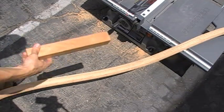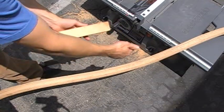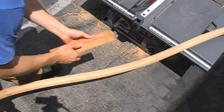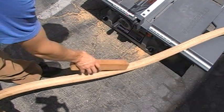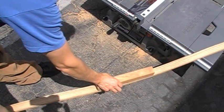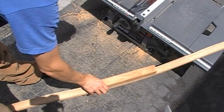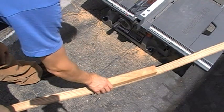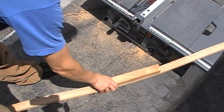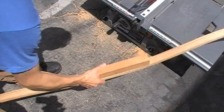Now we have the handle. The grain is parallel to the grain of the actual bigger part, so it fits in. It's about a thirty-second over, which I think is actually maybe a little preferable, so it still gives me a little space to sand it down and shape it.